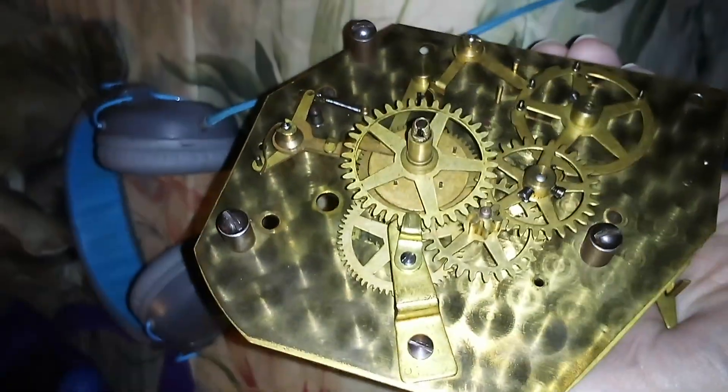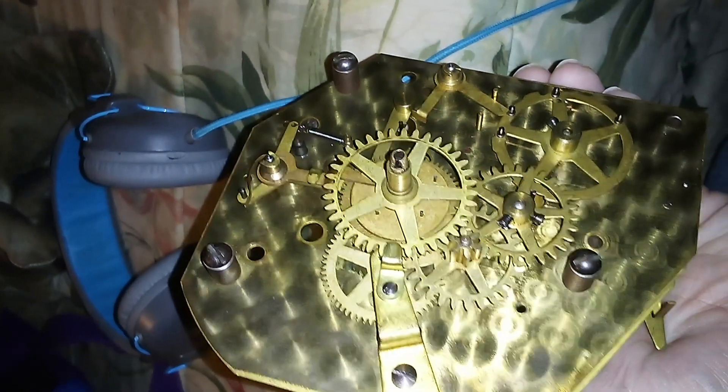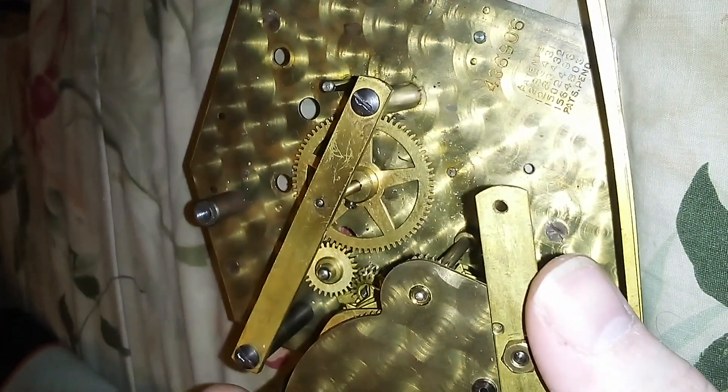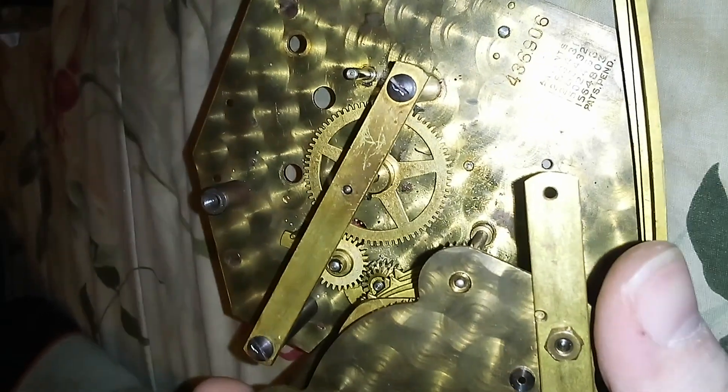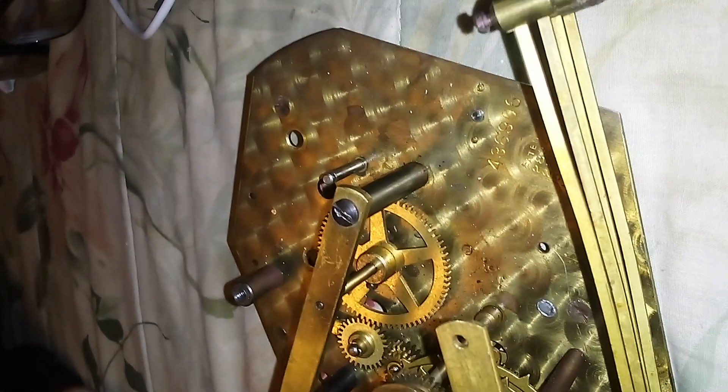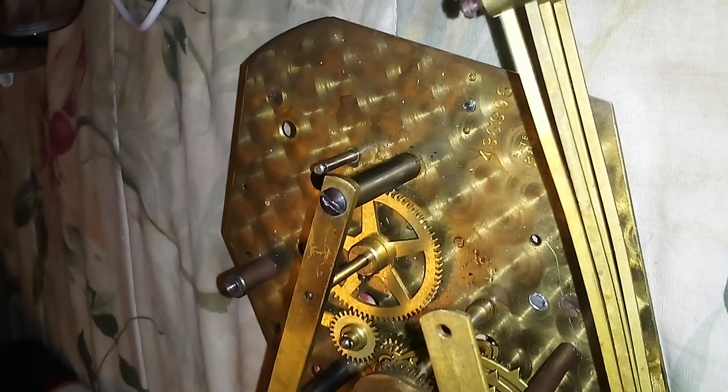This one dates from about 1947. It's not currently working — it's missing the rotor, though I do have the rotor for it. It needs to be rebuilt and also needs a new coil assembly.